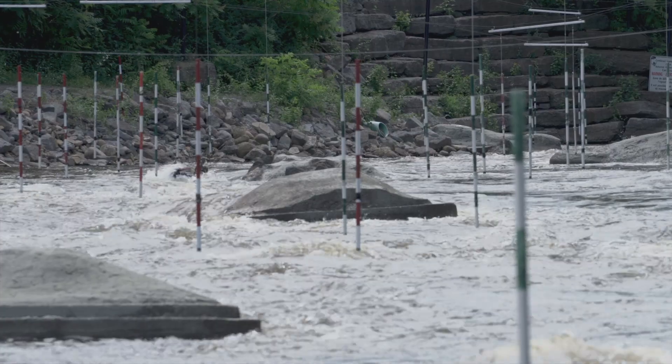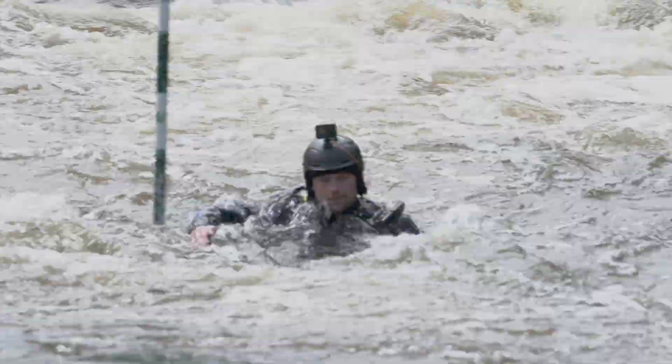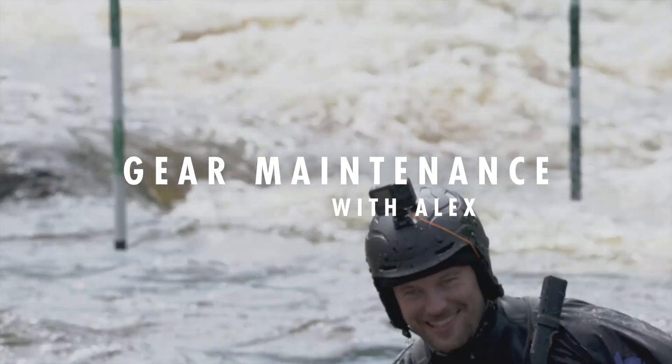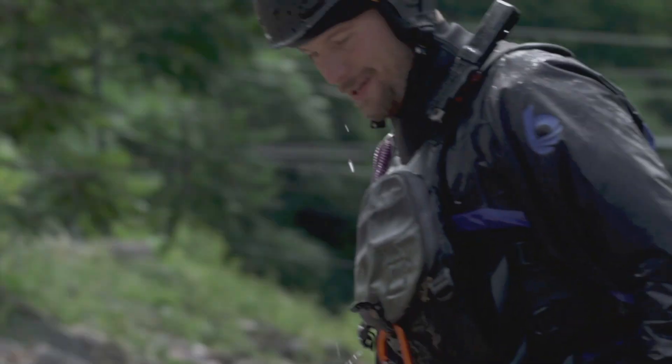If you watched the other video and you thought, yes Alex, I do rinse my gear off and I do dry it properly, but I use it a lot and it gets dirty — what do I do about that? When your gear becomes either visibly dirty, smelly, or there's any visible dirt on it, you should consider washing it.